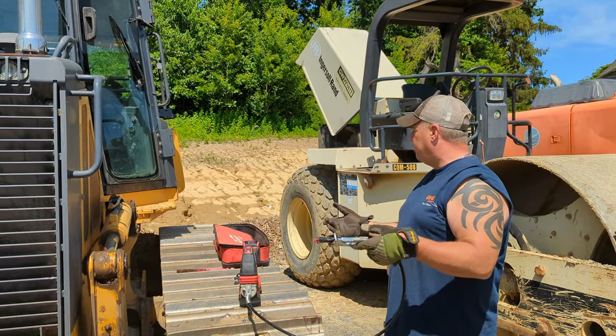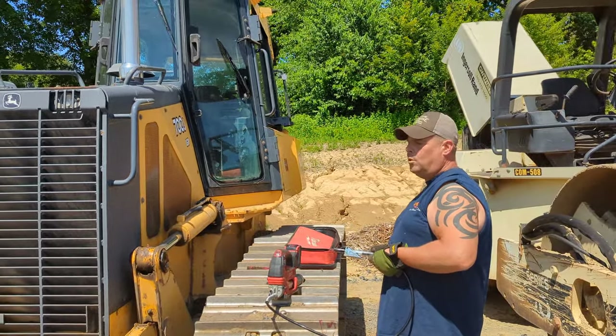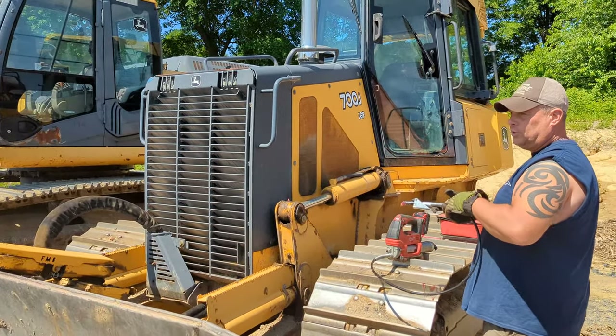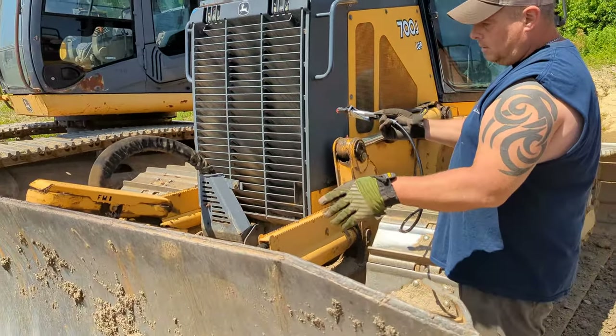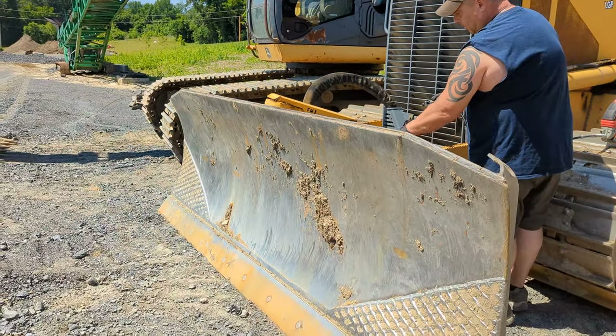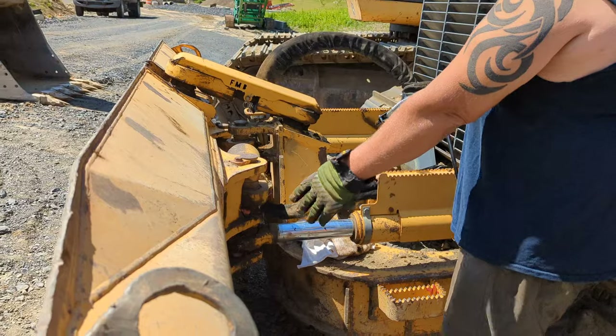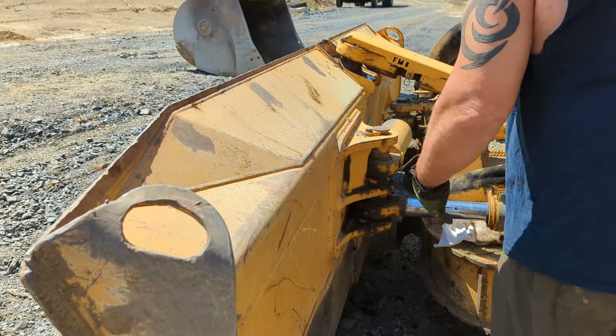On this particular unit there are 24 grease fittings. This is what you call a six-way blade. There are a lot of fittings down in this area that need to be greased. As you can see, we greased this a little while ago and it's ready to go.